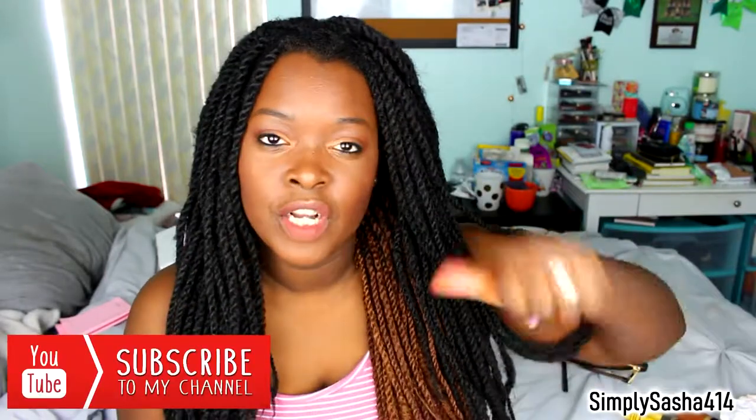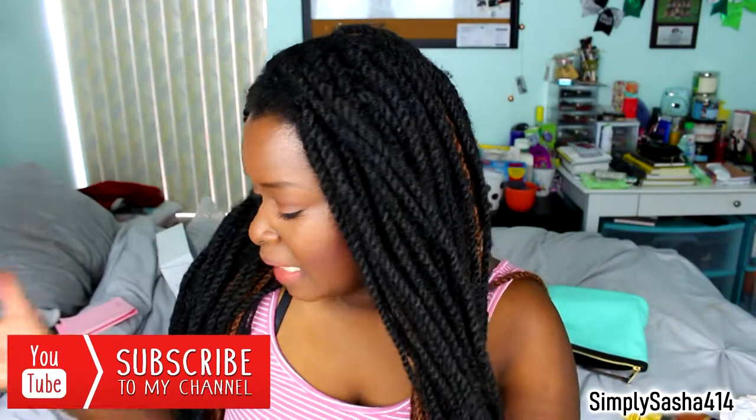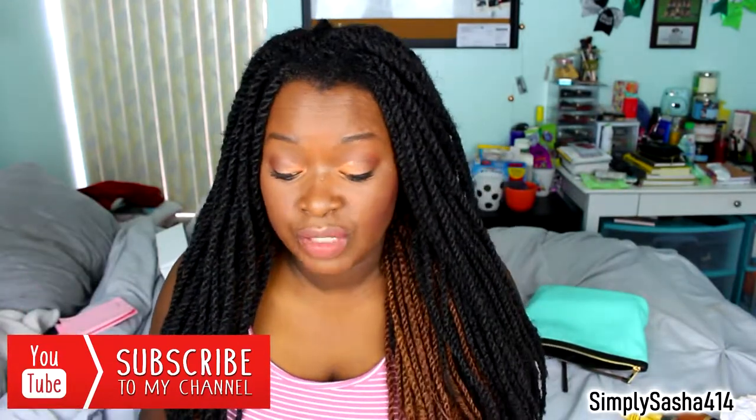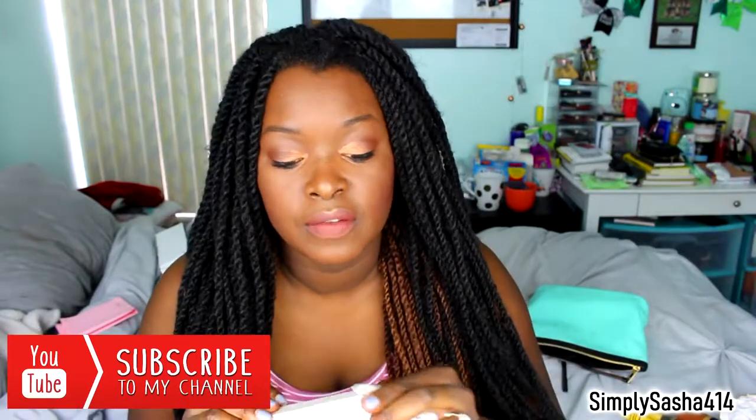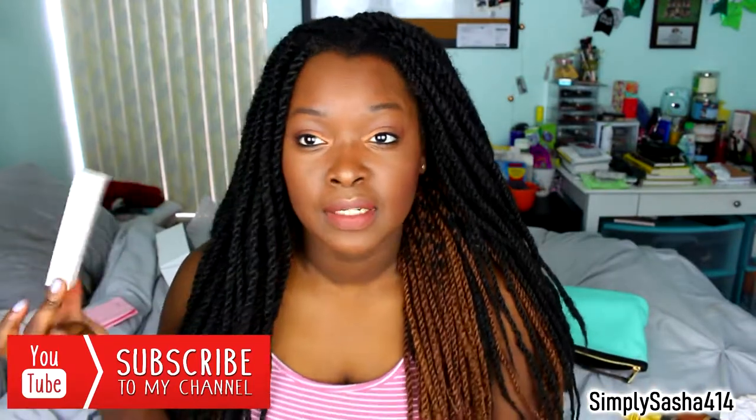That is it — I have makeup everywhere. I hope you guys enjoyed this video. Thank you so much for watching. Make sure you guys subscribe if you haven't already, and thumbs up this video. Comment down below if you've tried the ColourPop foundation — it's only $12 and it's really, really nice. The concealer is $6, and I really like it; it's a pretty brightening concealer. Link will be down below if you want to buy some ColourPop foundation. Thank you guys so much for watching, and I'll see you on my next video. Bye!